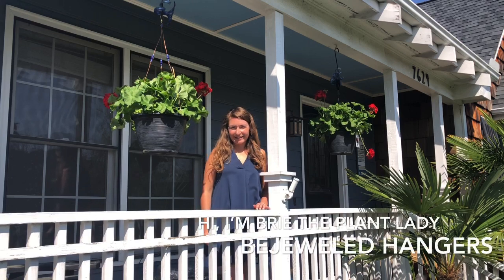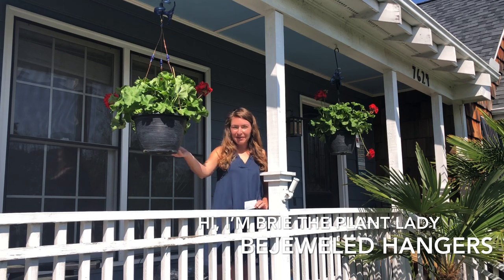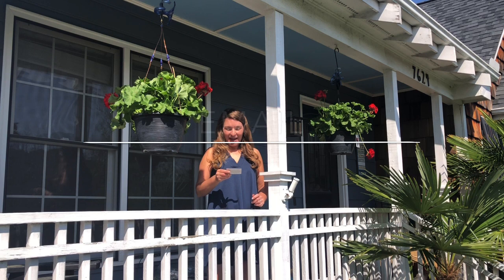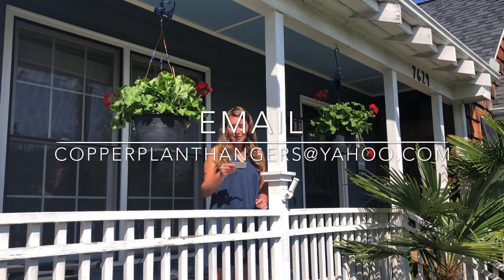Hi, my name is Bree the Plant Lady. Today I want to show you how to take a simple hanging basket and make it look extra special. I'm using Bejeweled Copper Plant Hangers from CopperPlantHangers at yahoo.com.